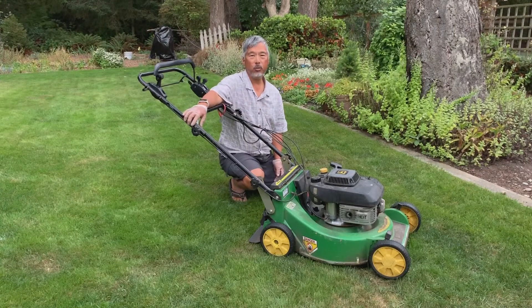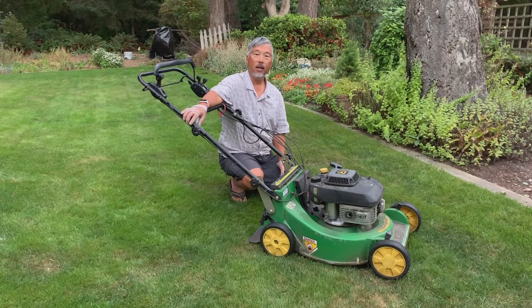That's how you can troubleshoot the transmission on one of these JE-75 or JX-75 mowers by John Deere. I hope you found this video helpful. If you did, please subscribe. Until the next project, bye-bye!